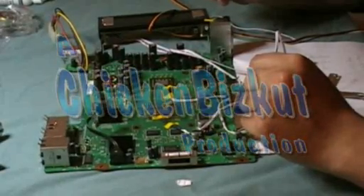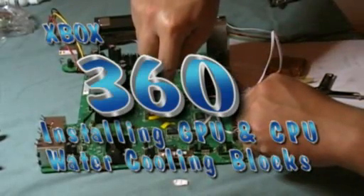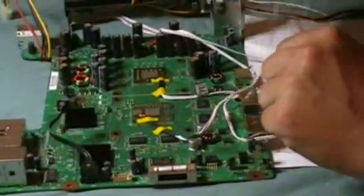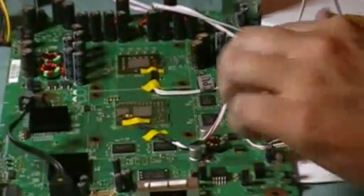Here's what we've done. We've now prepped the CPU die and the VGA die, or graphics processing unit, with the Arctic Silver. Took a dab on it and used just a regular card to apply evenly.